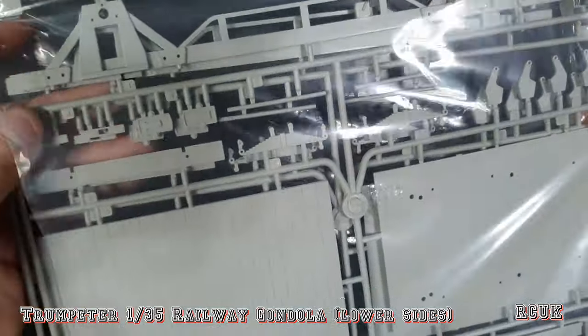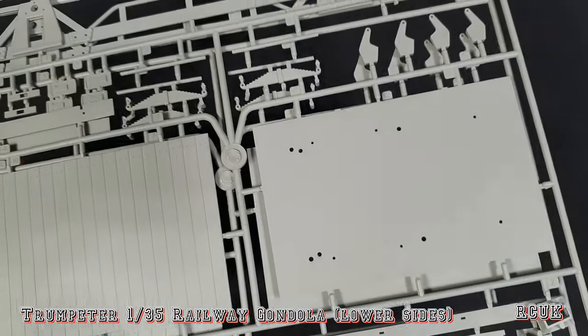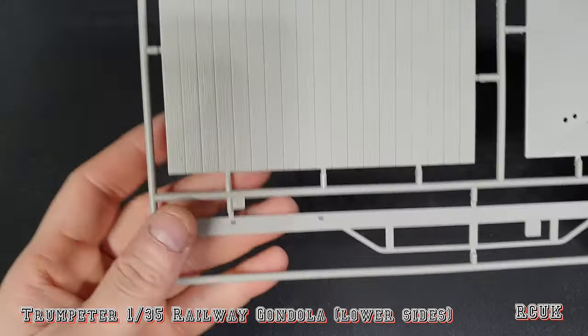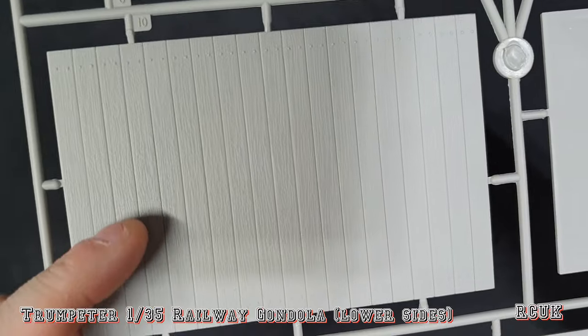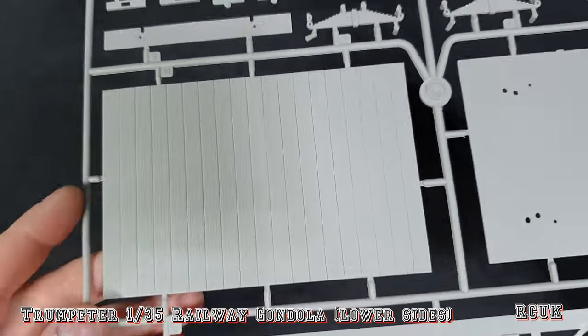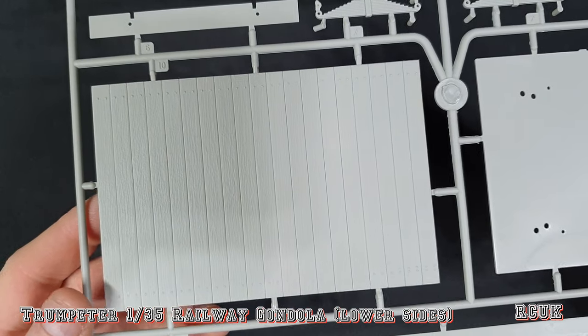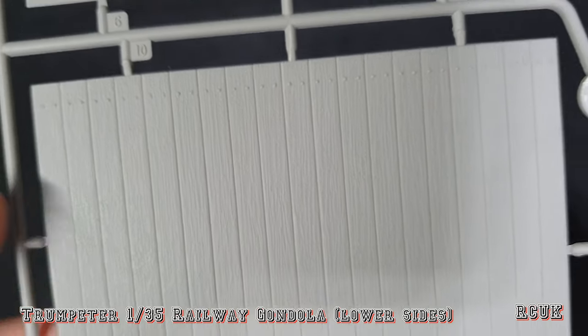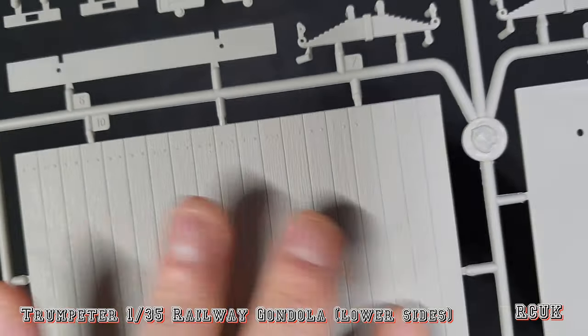It does have a wood grain effect on the flatbed itself. I was debating swapping this out for actual wood planks, but I thought about it and I'm not sure I will because the grain is pretty detailed. A nice dry brush and some washes should make it come out nicely.